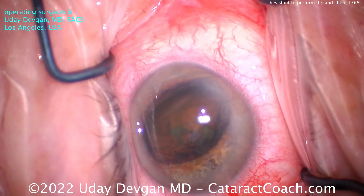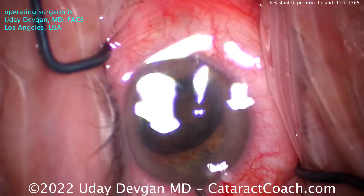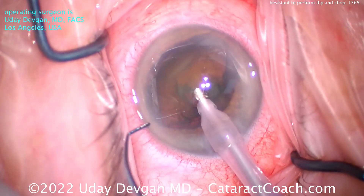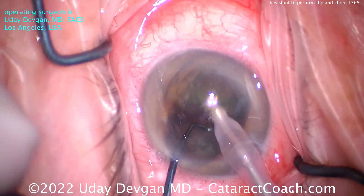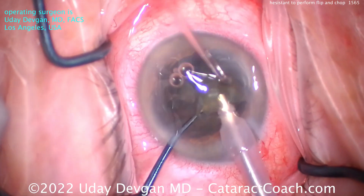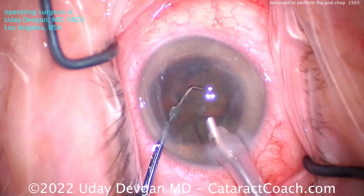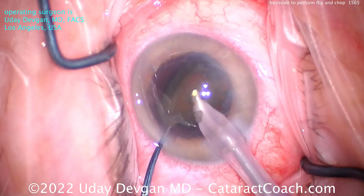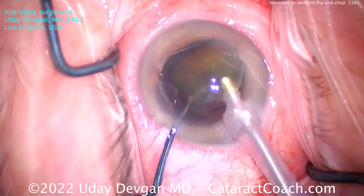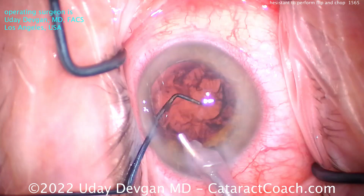Extra viscoelastic to coat that central corneal endothelium. That looks good. Now the phaco probe — high vacuum, high flow, 40 cc's a minute, about 500mm of mercury vacuum. Buzz into it, chop it in half. Now you've got two halves. Each half can just be emulsified. These settings are aggressive enough that you don't have to worry about chopping it further, and it's not that dense of a cataract. Buzz into the second half, bring that up as well, and that goes down pretty easily.